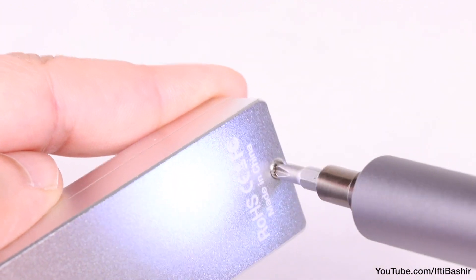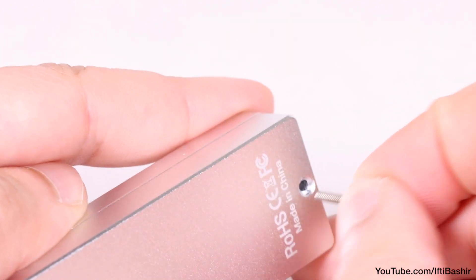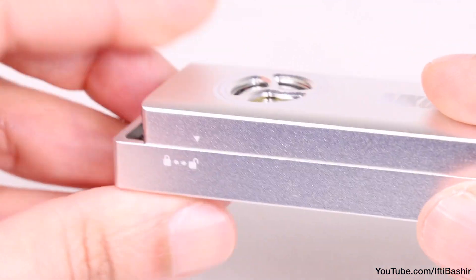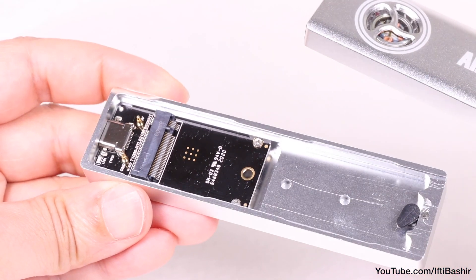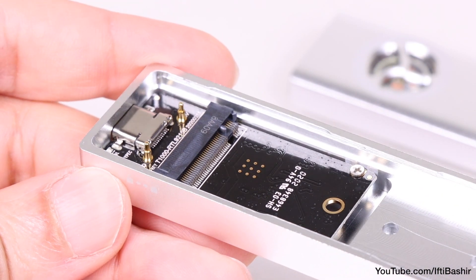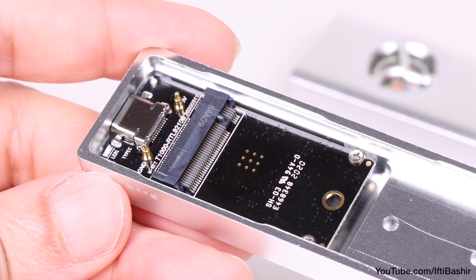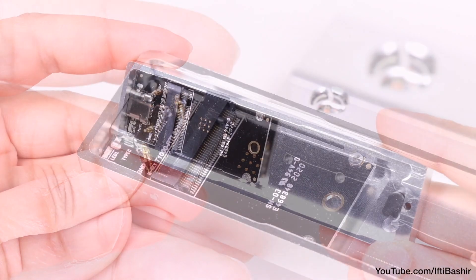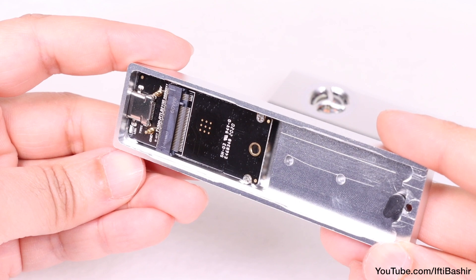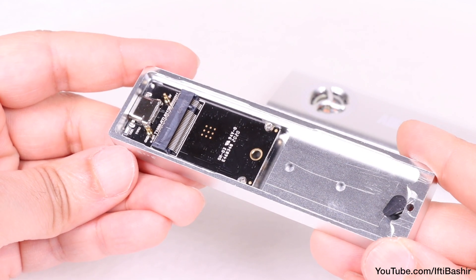Talking of the internals, this is not a tool-free design, although with the removal of a single screw we can slide the two halves apart to open, revealing the main control board inside. Here we have an RTL9210 control chip capable of providing transmission speeds of up to 10 gigabits per second — USB 3.1 Gen 2 — as well as space to install an NVMe SSD with several sizes being catered for.